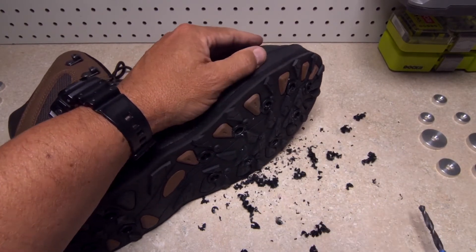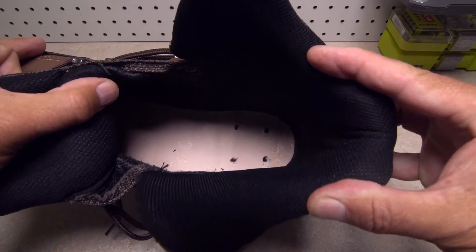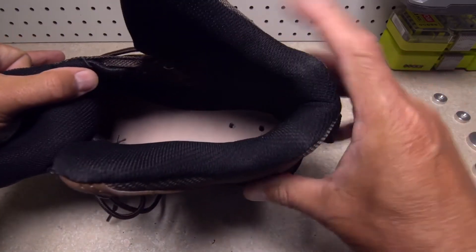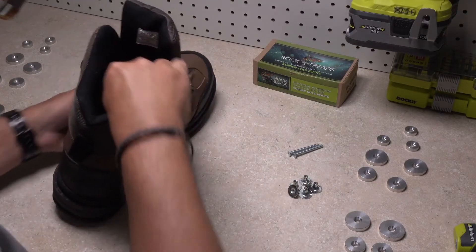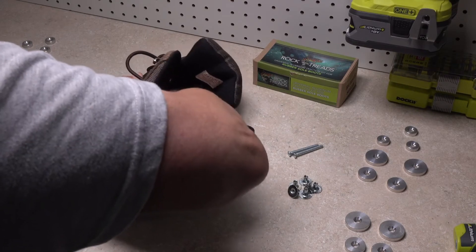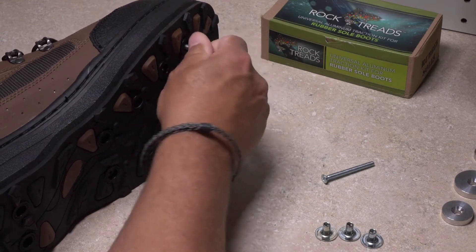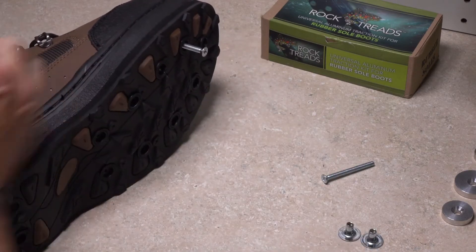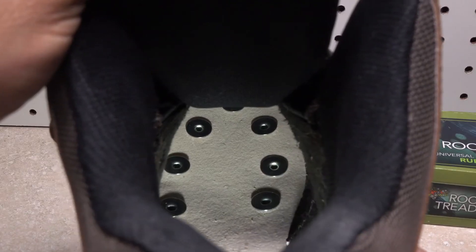The next step is to do a temporary install on this one boot to make sure that everything is going well. Open up the boot as much as you can and find the holes you drilled through the insole. Insert a lockdown nut into each one of these holes until the wide flat part is flush with the interior sole of the boot. This can be a little tricky, particularly up by the toe, where you really have to go strictly by feel. You may find it helpful to use one of the two longest screws in the kit — poke the long screw in to better help you find the hole inside the boot. Make sure you've filled all the holes with lockdown nuts.